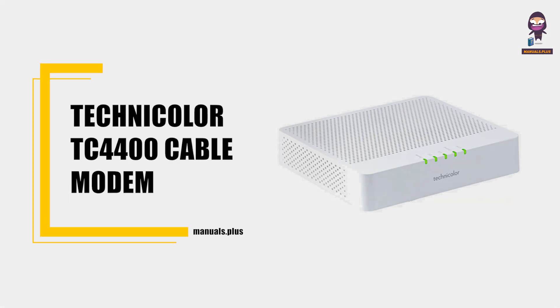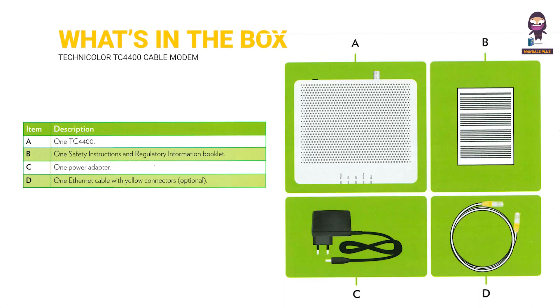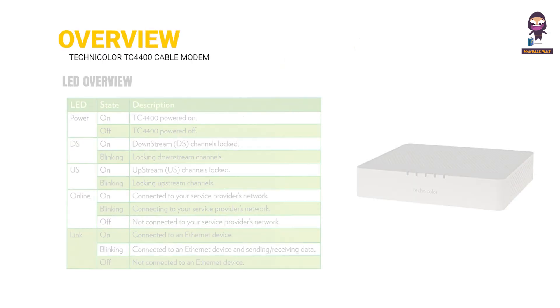Introducing the Technicolor TC-4400 Cable Modem User Manual. This guide covers what's in the box, an overview of the device, and an LED overview.